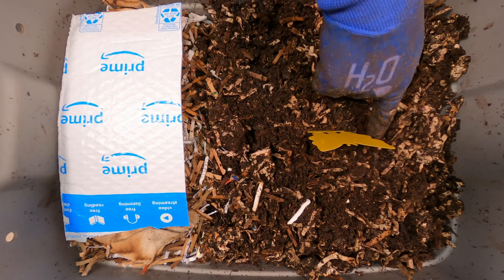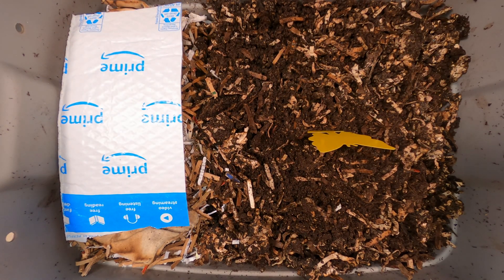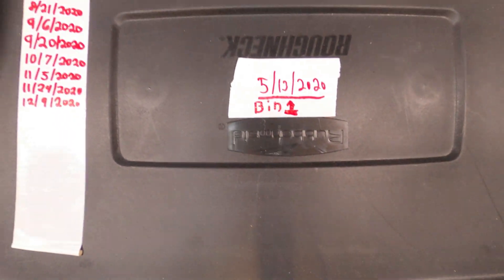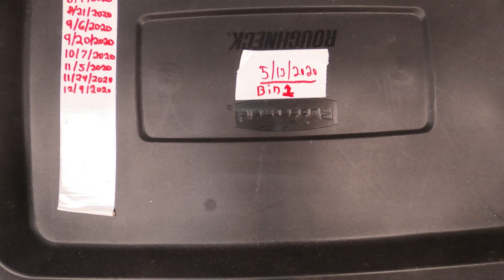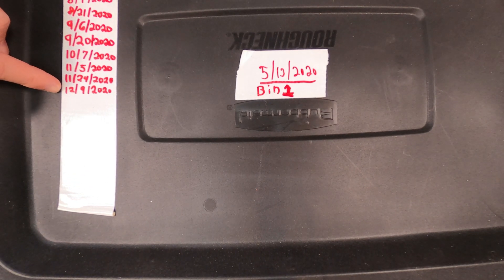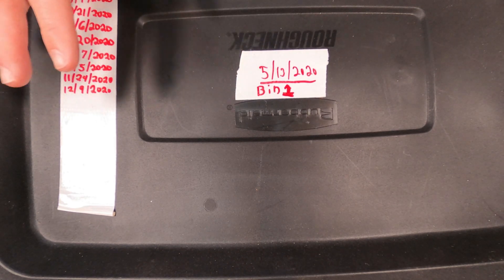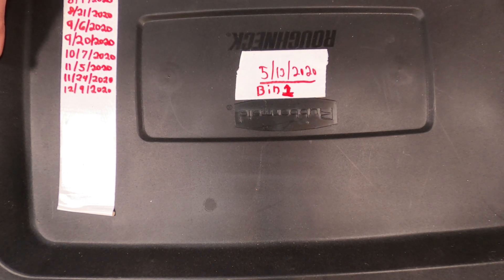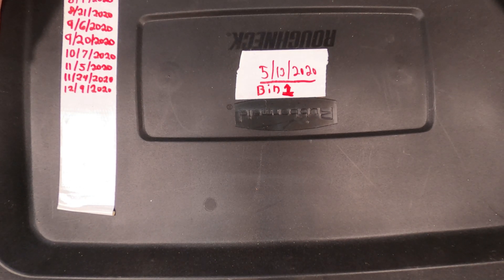Let me just move some of this stuff away so it doesn't stick to it. Now I'm going to put the lid back on. We'll come back to it hopefully sooner than later. I already have the lid labeled — it says 12.9 for today's update. This is our bin one that we're trying to do the horizontal migration on so we can harvest this massive area. Thank you for watching, and if you have questions, please let me know down in the comments and I'll get back to you. Thank you.